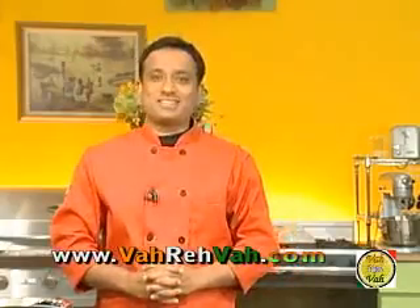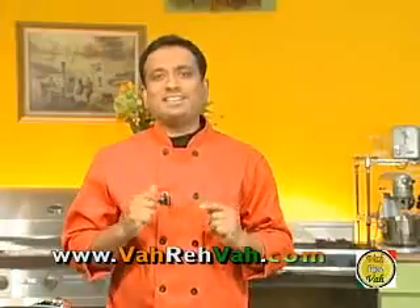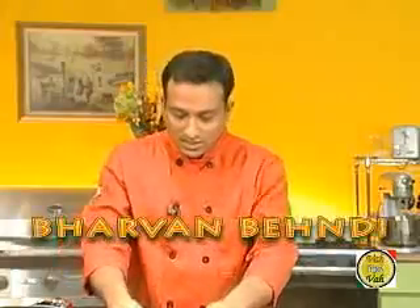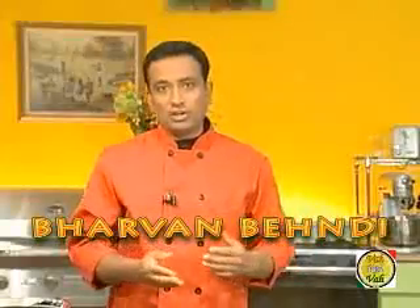Hello, namaste, salaamwalekum, satsrikaal — welcome back to another session with your VahChef at vahrehvah.com. Today I'm going to show you another awesome vegetarian dish that is very quick and easy to make. I'm going to make it with okra, but you can use other vegetables like tindora and karela too.